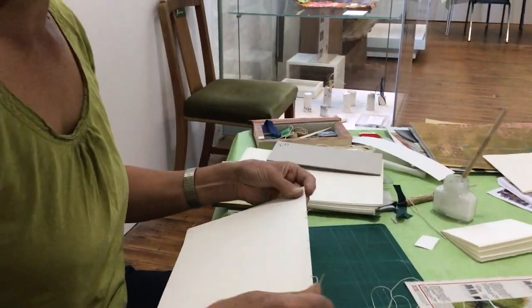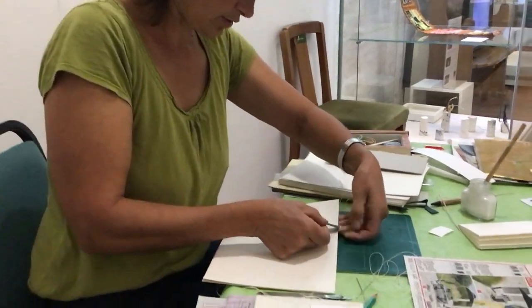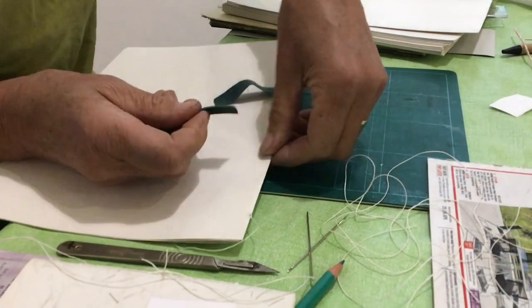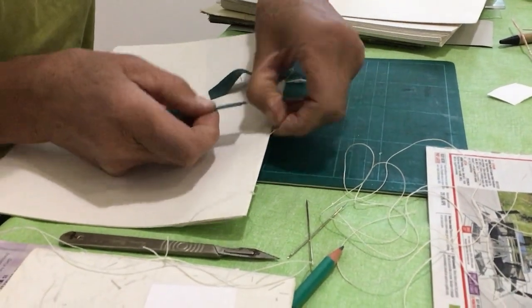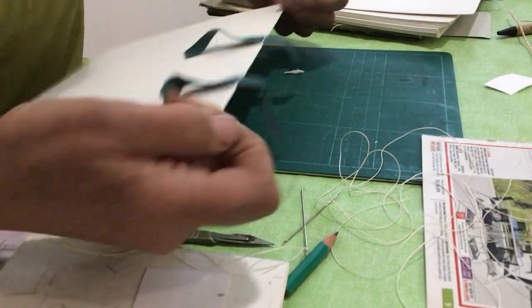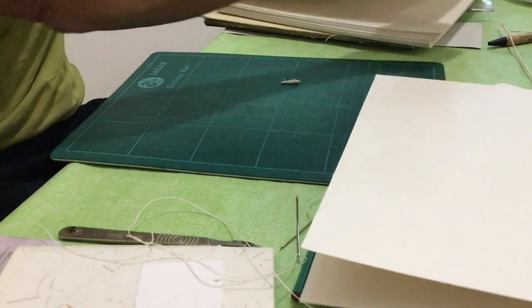If we want to make it stronger we can put tapes underneath here — some green ones I happen to have, which also means you'll be able to see the stitching better. So we tuck those under there, make sure it's nice and tight, and make holes in the next section.